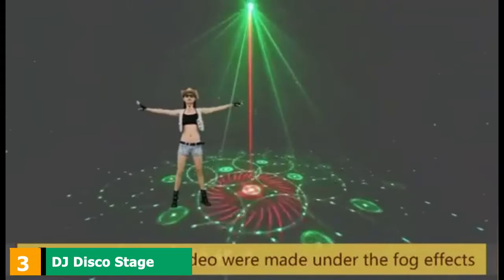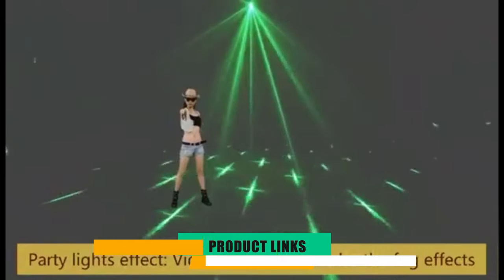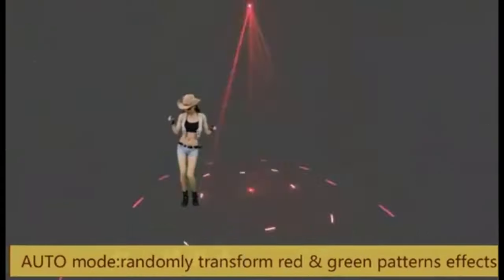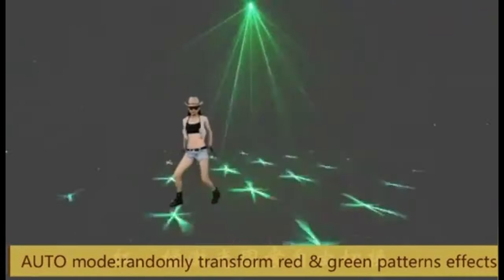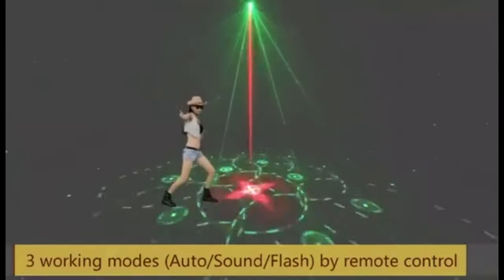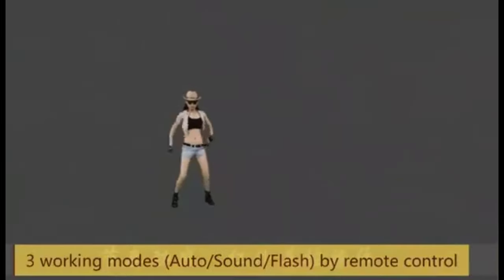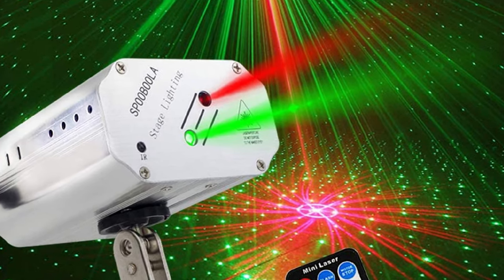The number 3 position is held by DJ Disco Stage Lights As Ballight. For anyone who needs something with a bit more to it than the budget options above, this could be a better pick. While it is still an affordable DJ light, it offers higher levels of quality, performance, and power. Since it boasts an aluminum alloy housing rather than plastic, you can expect this light to last a bit longer.